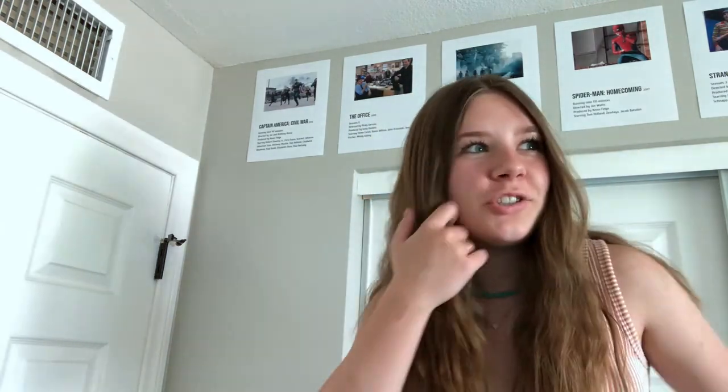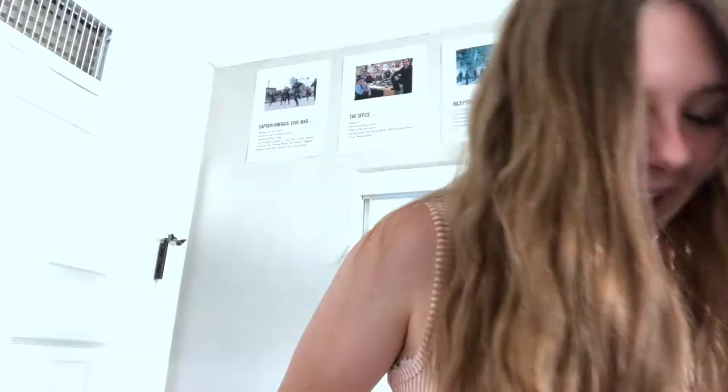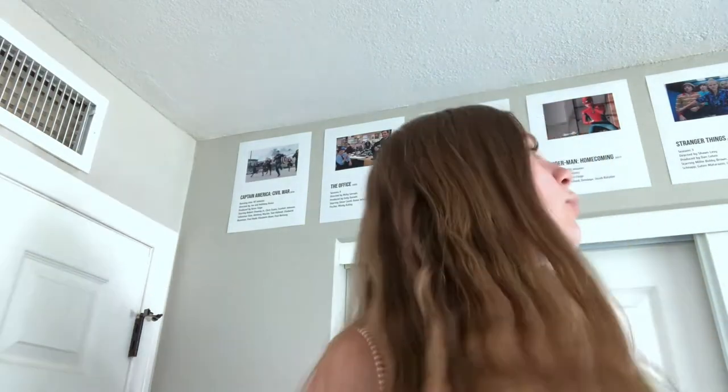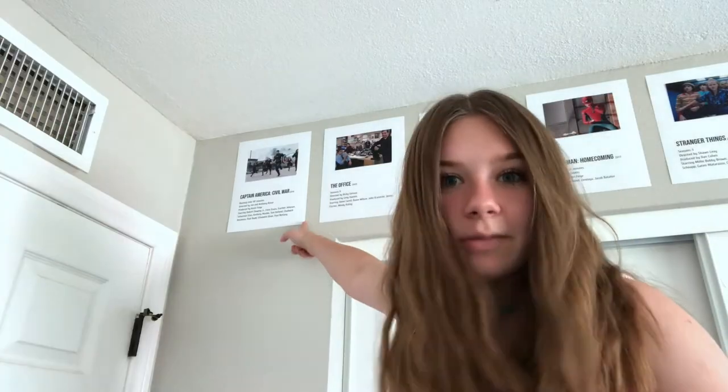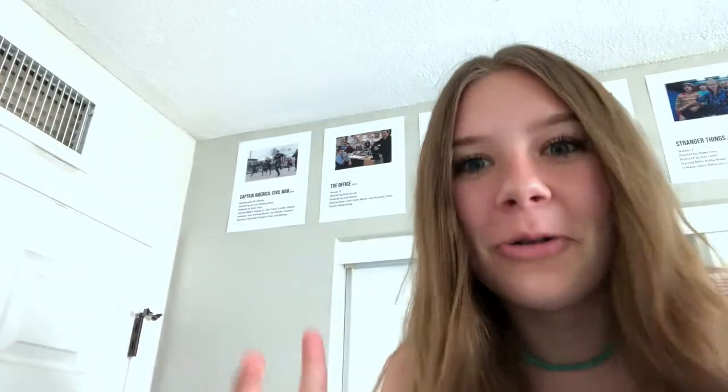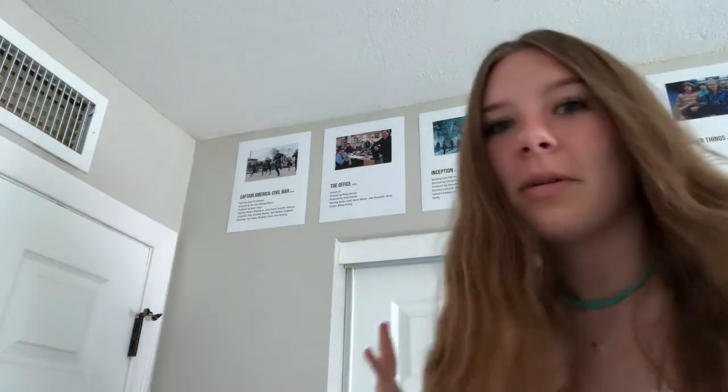Hello again — it's the next day. I realized I never showed you guys what movies and TV shows I put on here. Captain America: Civil War — do I need to explain it anymore? My opinion changes every day, but it's like my favorite Marvel movie. It's so good. I could talk about that one forever.